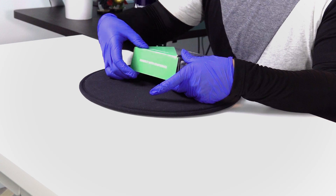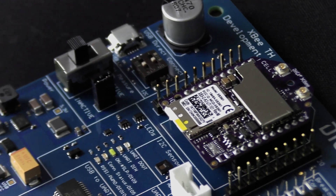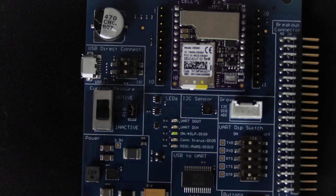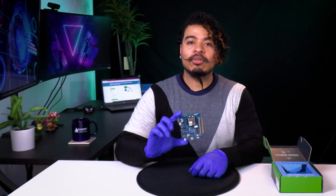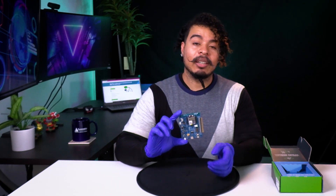This modem we're unboxing today allows for cellular connectivity for IoT devices on LTE-M and NB-IoT networks. Overall, this module is great for those who wish to get started in the world of embedded cellular, such as students, teachers, and software and hardware engineers. They all have access to easy, hands-on experience using this kit.